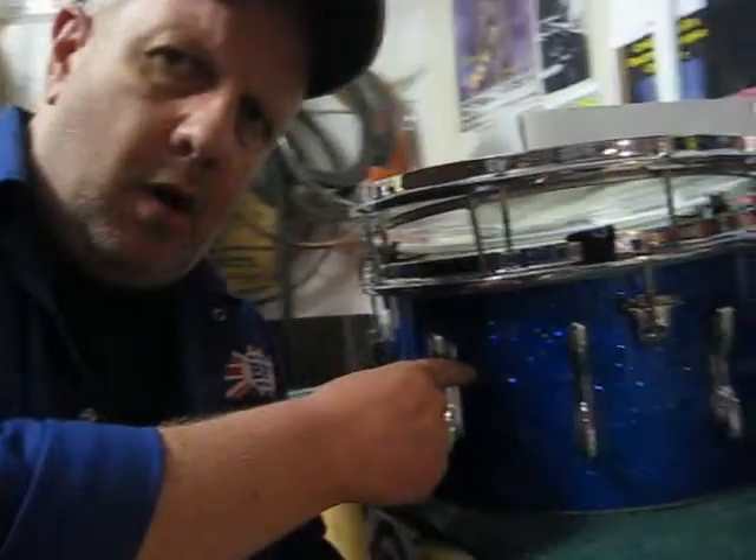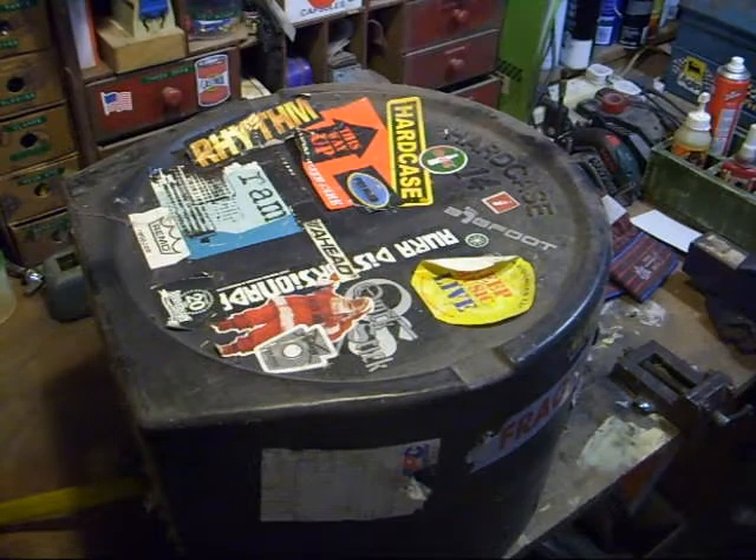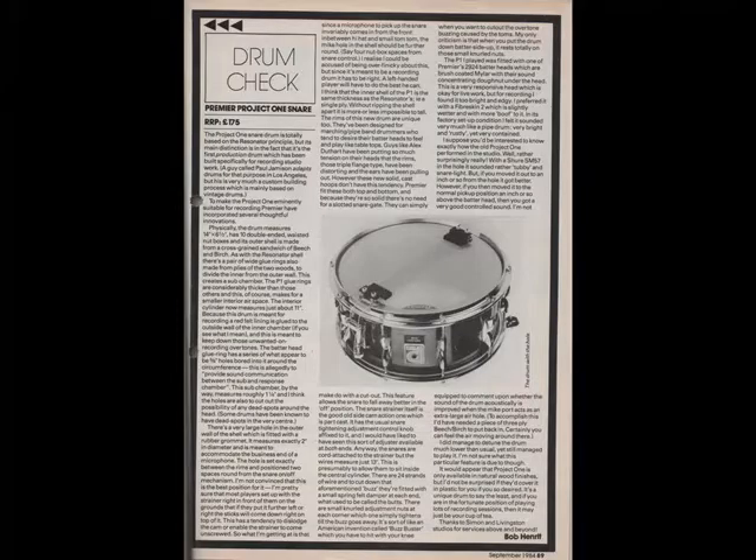But first, there's one thing we do have to do, and that's get stuck into this rather lovely P1 snare drum. We have here, in this rather dusty, dirty, spiderwebbery box, a snare drum. You remember the HR9 from the last season? Well, around the same time — or a couple of years just before the HR9 came out — there was the P1, Project 1. This was another one of the revolutionary snare drums that Premier came up with, and we did touch upon it when we talked about resonator snares because it had the inner liner like a resonator.